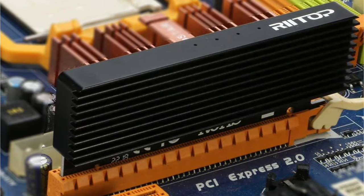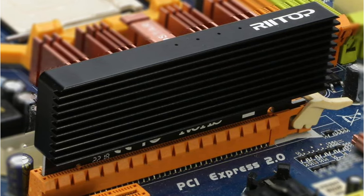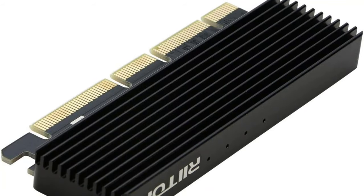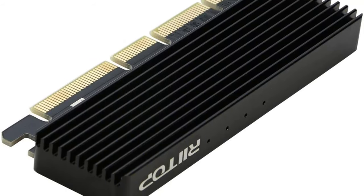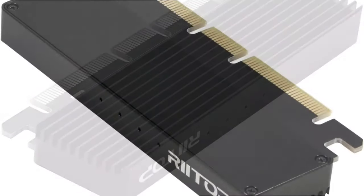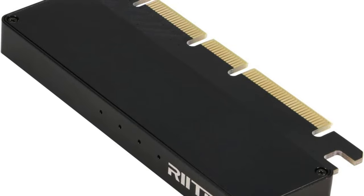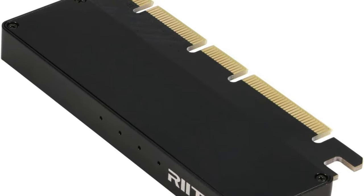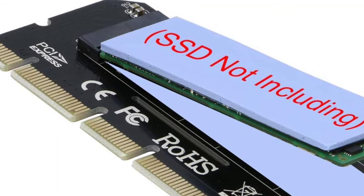The M-key configuration ensures better installation of the SSDs. This adapter is compatible with 2242 to 2280 size cards. To remove unwanted heat, a heat sink is fitted on the adapter surface, and it also uses silicone thermal pads to assist the cooling process. To assist with installation, the adapter comes with spare screws and a screwdriver.